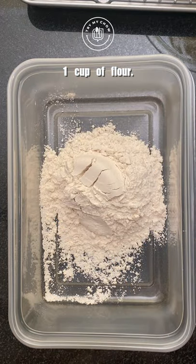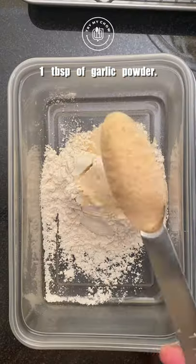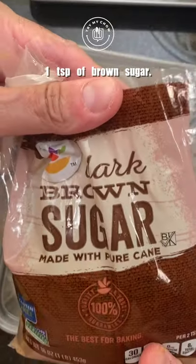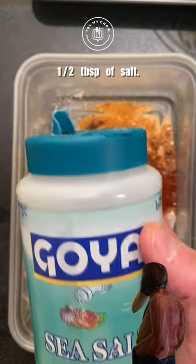For your dry mix, you will need one cup of flour, one tablespoon of onion powder, one tablespoon of garlic powder, one tablespoon of creole seasoning, one teaspoon of brown sugar, one teaspoon of smoked paprika, and half a tablespoon of salt.